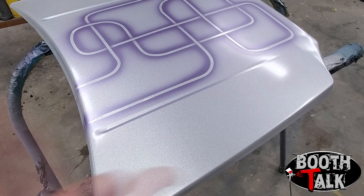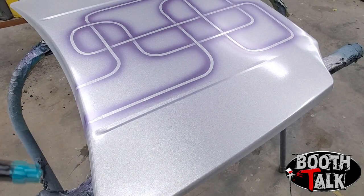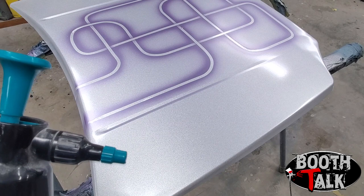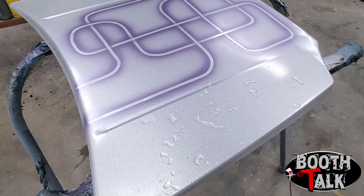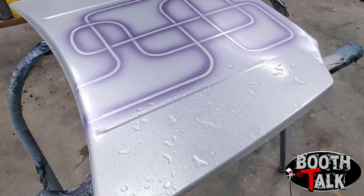We're going to start off here on the right-hand side of the hood. I keep my water in a pressure bottle — you can use a regular squirt bottle, it doesn't matter. We're going to turn it out so it's on just a fine stream, not a fan. And literally we're just going to give it a couple of blasts here on the hood. That's literally all we're going to do on this side.